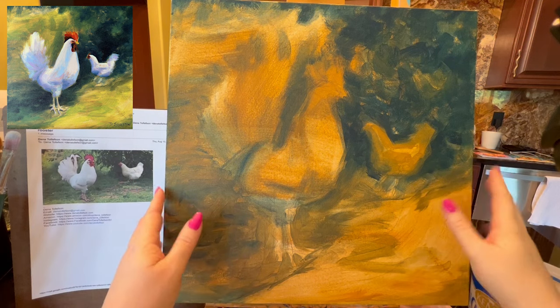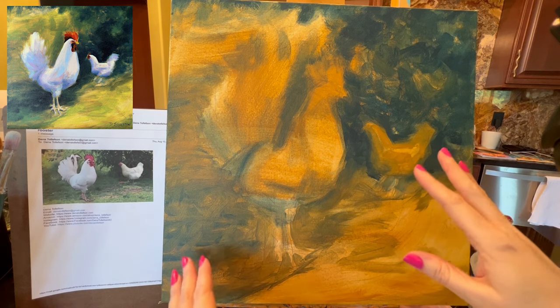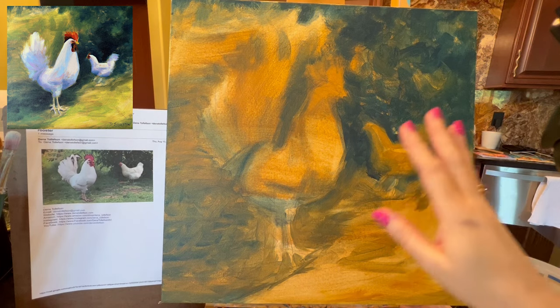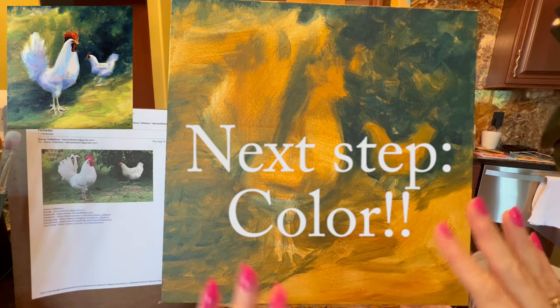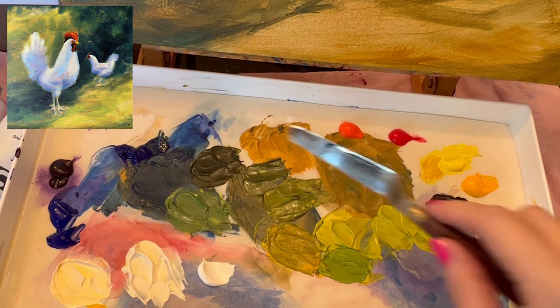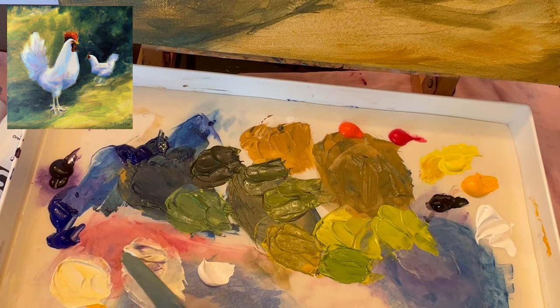I let this tonal underpainting dry for half an hour. When painting along with me, be sure to let your painting dry at least a half hour, but you can let it dry a day, several days, or even weeks before moving on. Now we're ready for color! For the chicken body color when it's not in the sun, we take white and mix in a little yellow ochre and a little dioxazine purple.